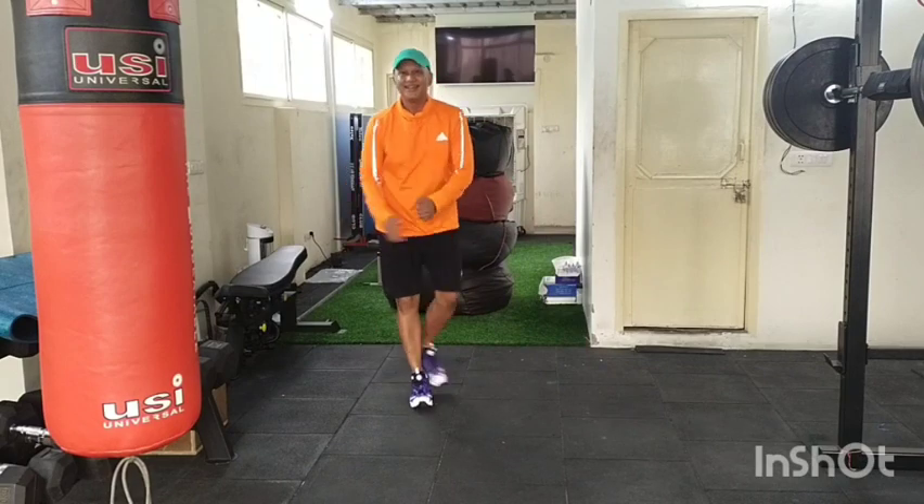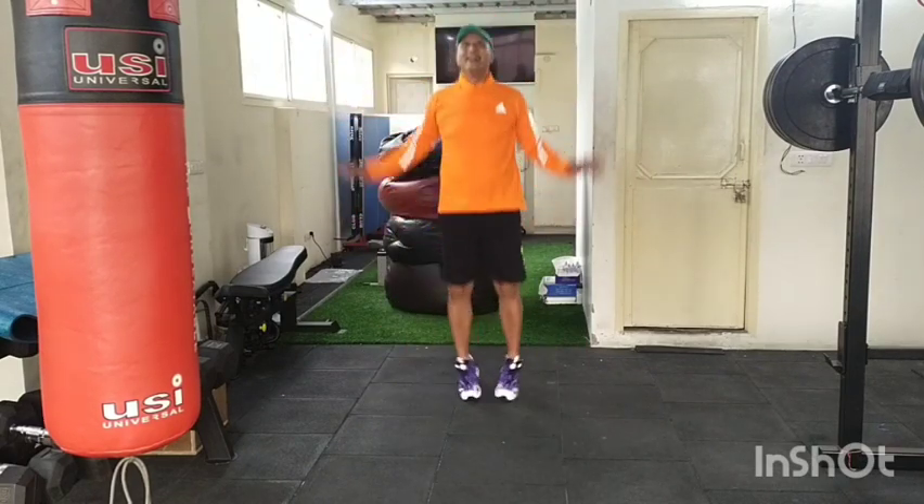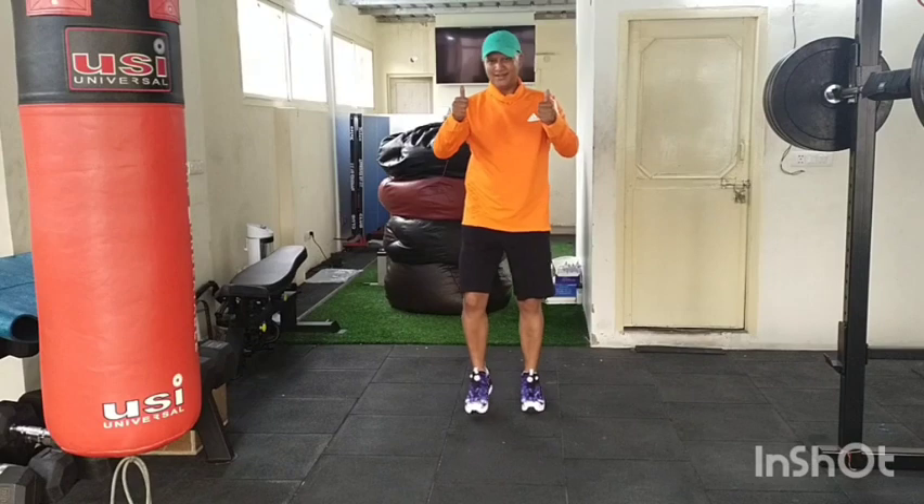I'm feeling the high energy — come on, one, two. Jumping jacks, three, four. Easy, heel done — slow down a little bit. Well done, great cardio workout.